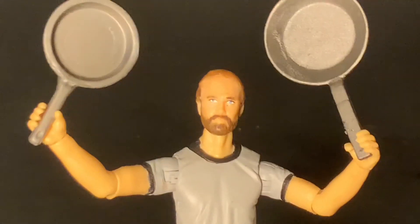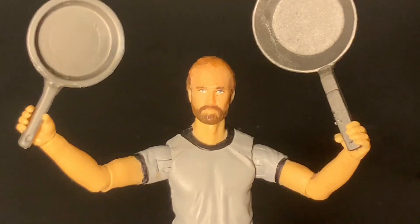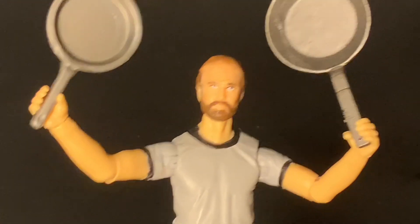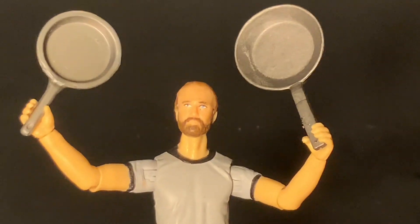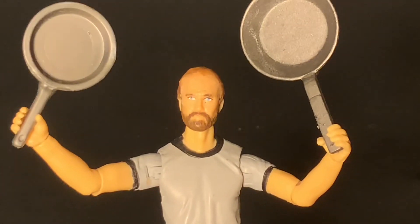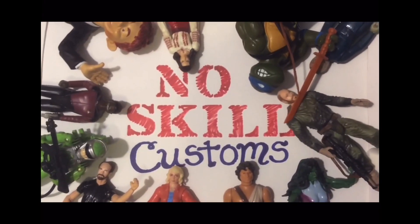And that was it! I hope you guys enjoyed this list of figures that feature frying pan accessories. If you have a wacky accessory that you want me to do a list for next, please let me know in the comments. Like and subscribe, all that fun stuff — tell your friends about this list because I think they'll enjoy it too. Have a good one. This has been Bert for No Skill Customs. See you later folks.